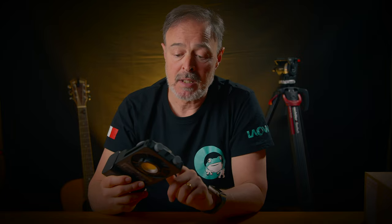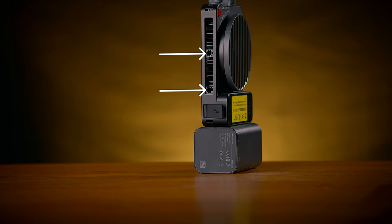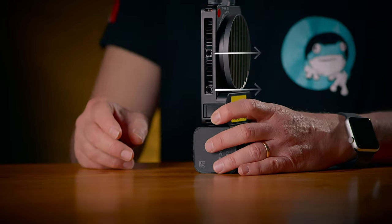The material seems plastic, so don't drop it. On the bottom, we find two 1/4-inch holes to place it on a tripod, which is a good thing.